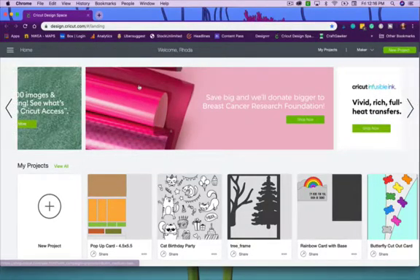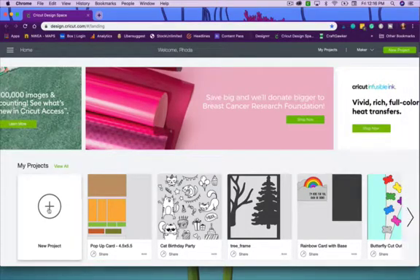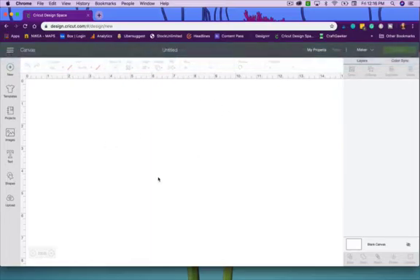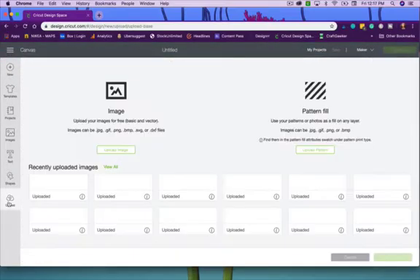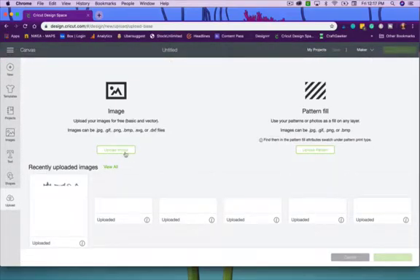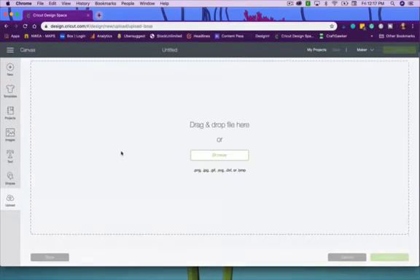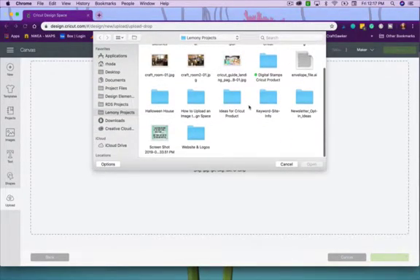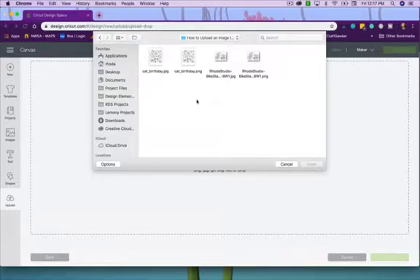The first thing we're going to do is open up Cricut Design Space, tell it new project, and once you're in this window you're going to go over to Upload and tell it to upload an image. I'm going to start with the JPEG, so I'll browse to that.